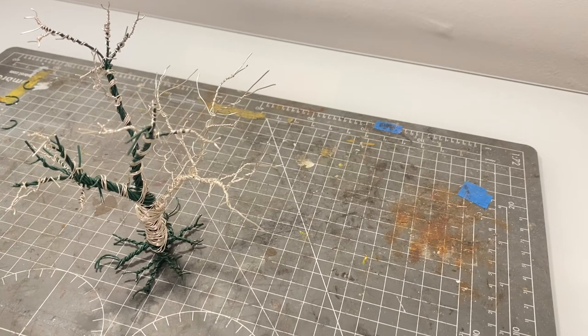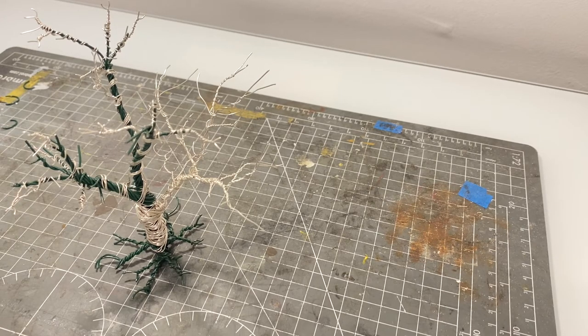When you're complete you'll have something that looks like this. Just keep working and doing the same techniques until you come up with something that you're happy with — either close to the picture that you're following, or something that resembles a tree in your head. The next step is to add the bark structure.